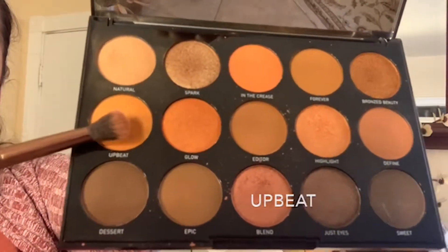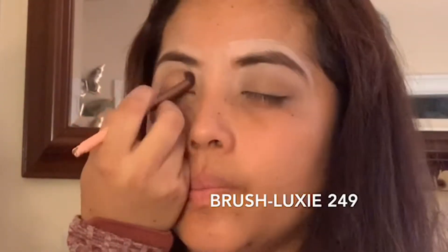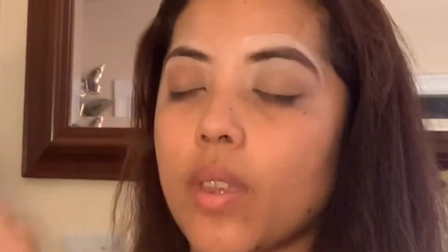The next shadow I'm going to use is called Upbeat. I'll put it on the crease of the eye using the Luxie 249 brush. This is going to help make your eye look bigger and it's going to be the transition color.